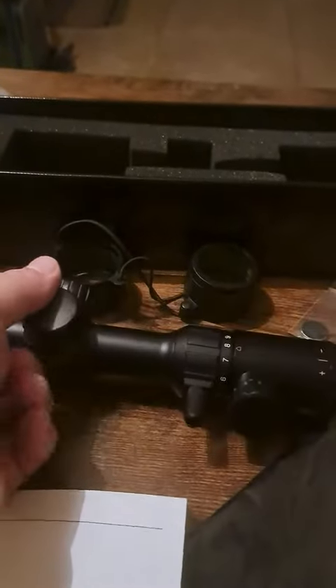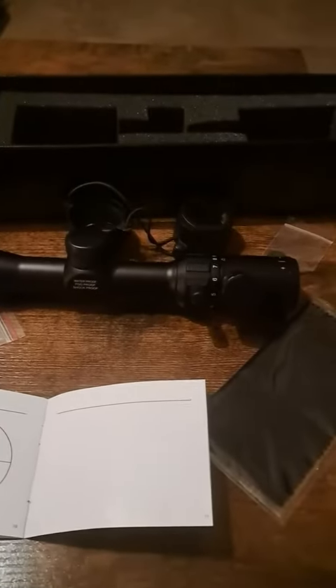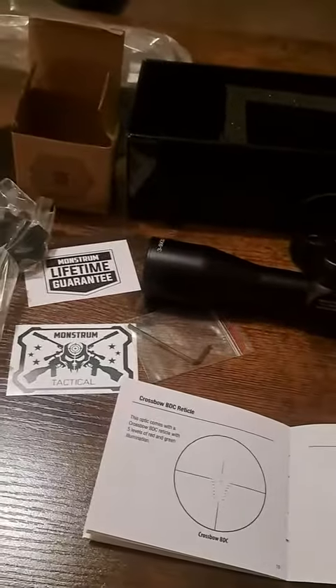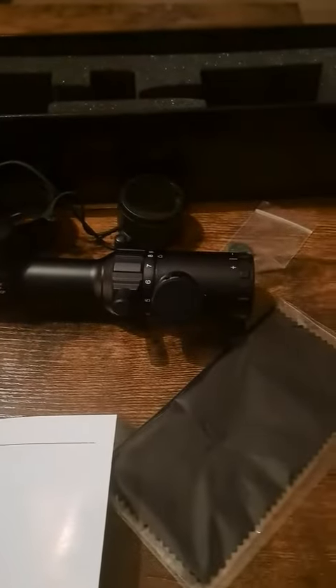Overall I'd say this is a pretty cool scope. If you're looking for one for your crossbow or whatever, this may be the one for you. I hope this review was helpful — have a good one.